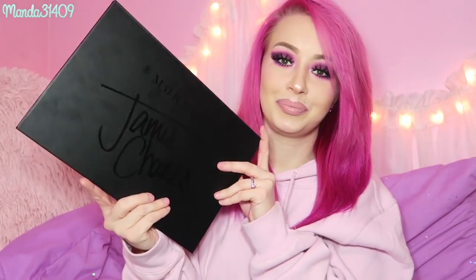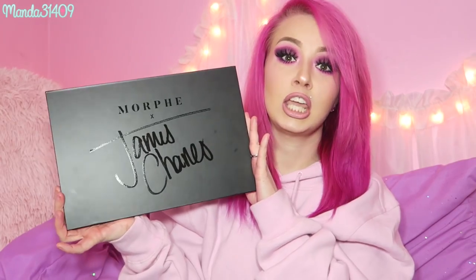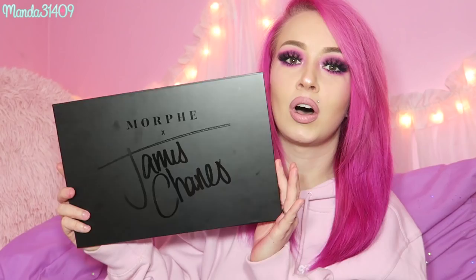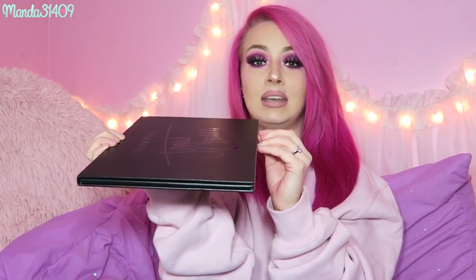I can't tell you which shades are dupes or how this compares to other Morphe palettes since I've never personally used any. This is my first one and it is huge — I won't be able to take this on trips because it won't fit in my makeup bag and I don't want the shadows to shatter in my suitcase. The packaging itself is so sleek and beautiful. It does collect fingerprints but they wipe off easily, and I love that this part is magnetic.